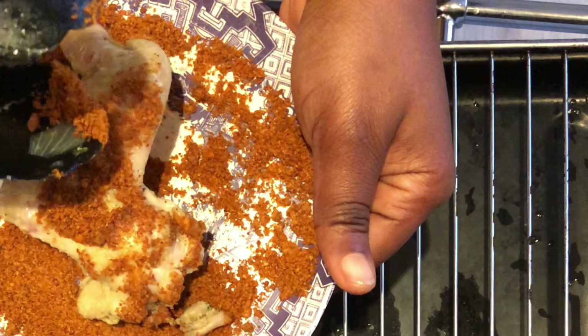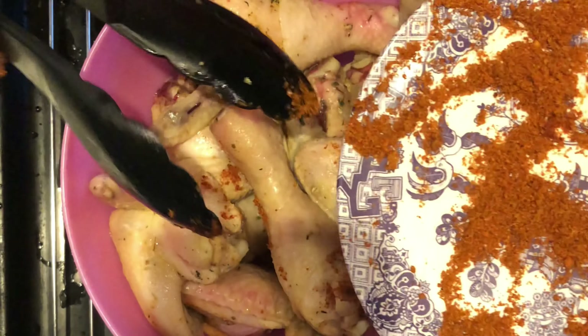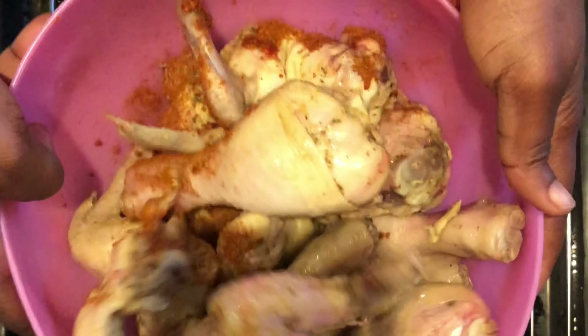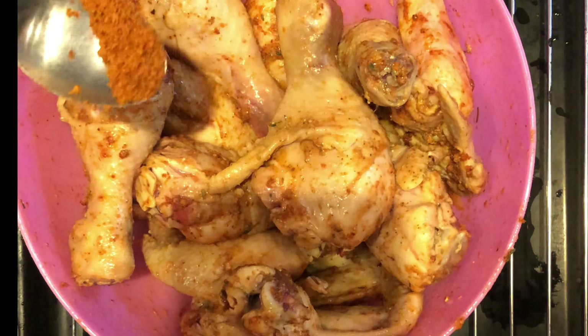I tried rolling the chicken inside the yaji but felt it was too time-consuming and the coating wouldn't be even. So I switched and poured the yaji into the chicken instead. I juggled everything — mixing the chicken with the yaji very well — and left it to soak for two to three minutes. I then added a little more because I felt it wasn't enough. Depending on how much pepper you eat, adjust accordingly. I juggled for another three to four minutes and left it to soak a bit more.